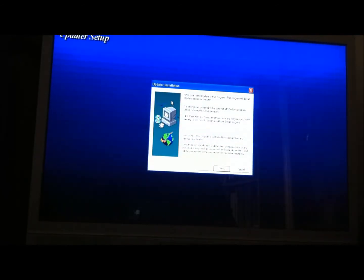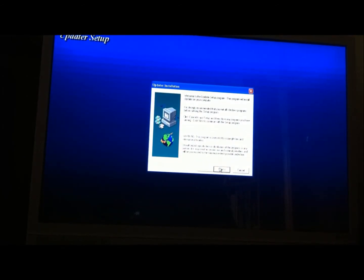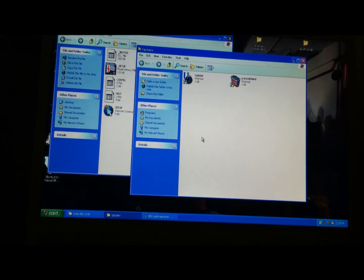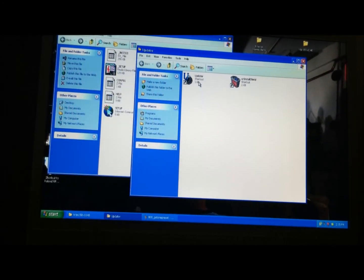Once you've downloaded the file, extract it into a folder, run the setup program by double-clicking the icon, and you'll be prompted for directories and standard install options. Once that's done, click OK and then run the actual updater by clicking its icon.